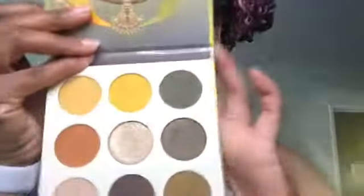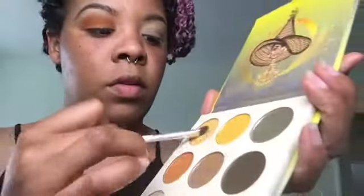Next I'm going to take my Juvia's Place Nomad palette and go in with this orange, putting it all in the crease area. I'm going to pack it in first before moving the product around and blending it upwards. Then I'm going in with that yellow right above the orange color, using it as our transition color and to help blend out the edges of the orange.